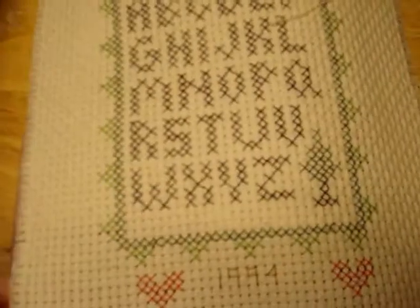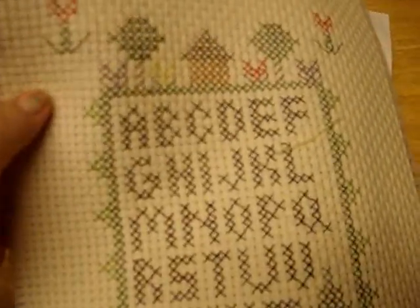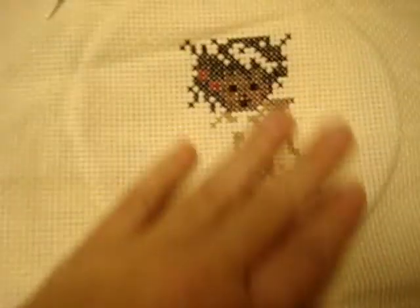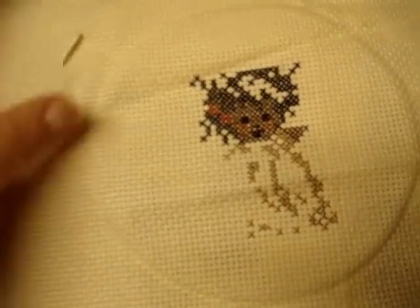She completed this one piece - looks like single strand, and the count looks larger than 11 count, maybe eight or even seven. She did a really good job on it. I know I would never use fabric that bulky. The last piece of started fabric looks like maybe a teddy bear - I may try to match it up to a pattern in the stash.